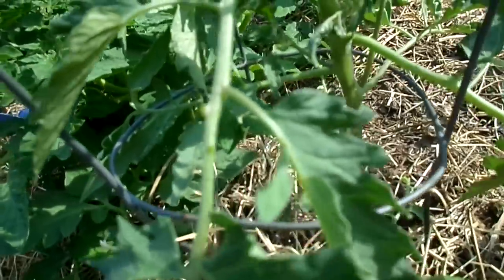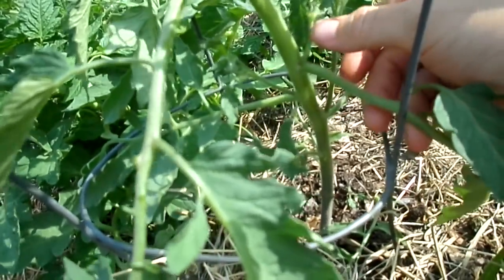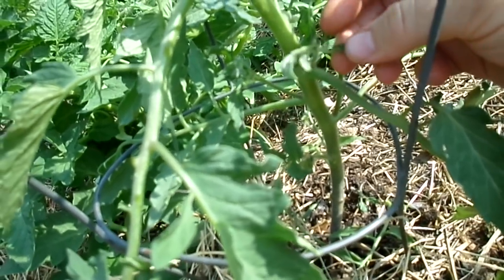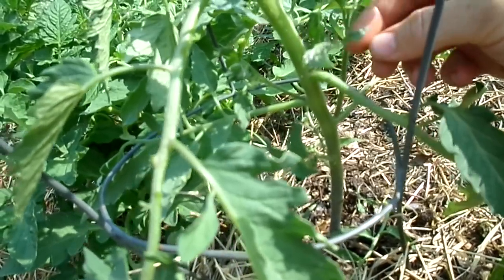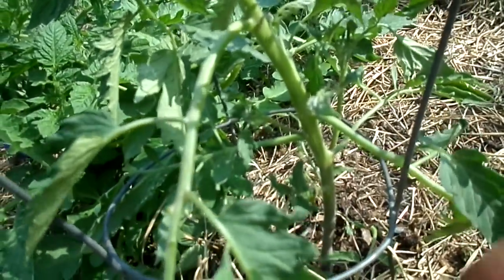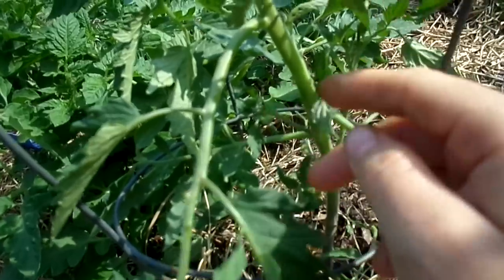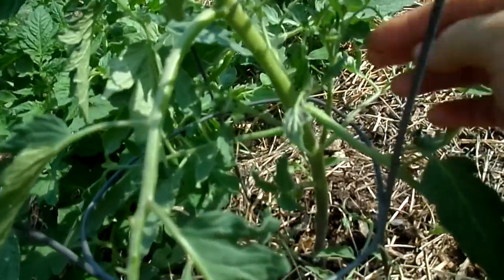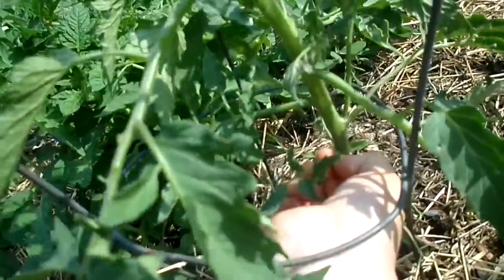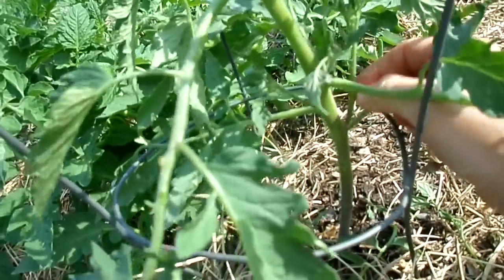Go through each of the leaves where they are connected and check for suckers growing from the main branch. Before you take a sucker off, check if it's making any flower in the middle — if it is, you want to keep it. But if you keep too many, they won't develop well. Decide how many you want to keep — I'm going to keep about three plus the one on top.